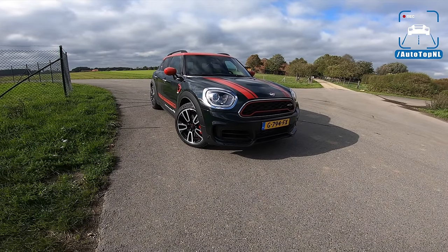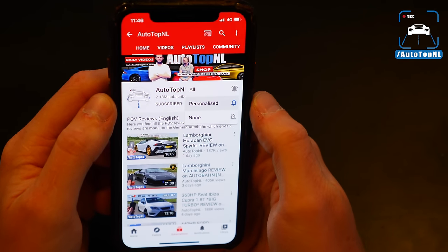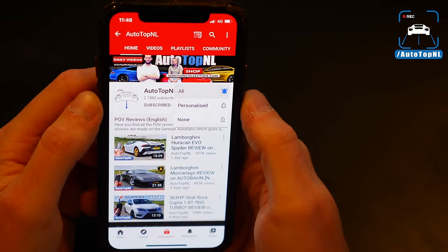But before we begin, don't forget to subscribe and hit the notification bell to receive updates when we upload a new video. Check us out on Instagram at AutotopNL.